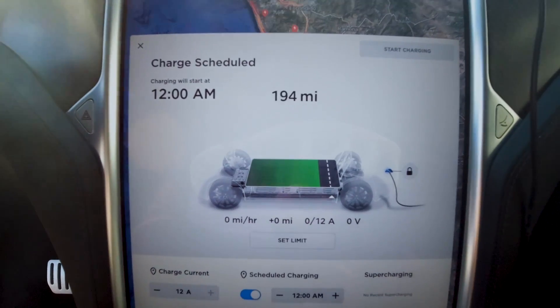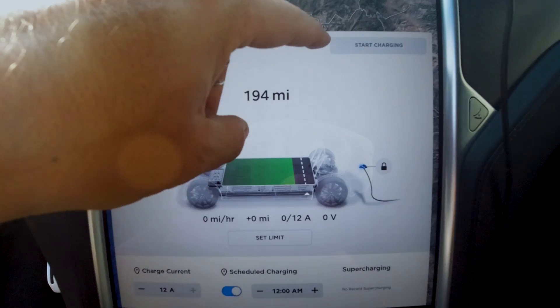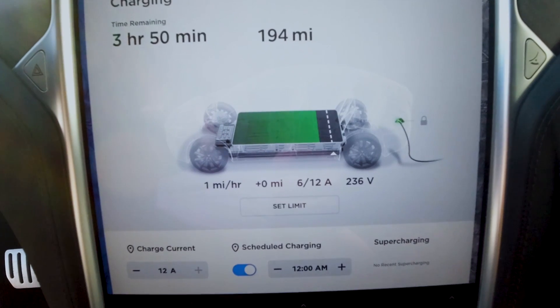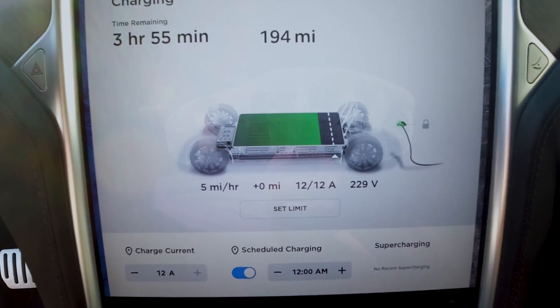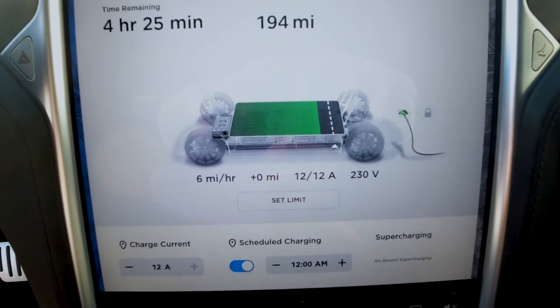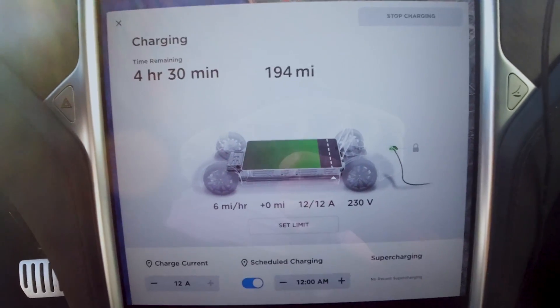Let's see what happens now with the car because before it said charger fault. Let's go start charging. Now, 12 amps is kind of a lot, but let's just start charging — charge now. Okay, here we go. So we're getting six miles per hour. I've doubled my charging speed. So 230 volts coming in, doubled my charging speed almost exactly.